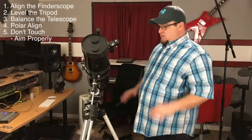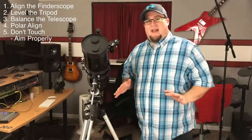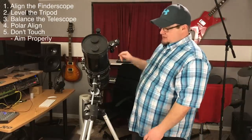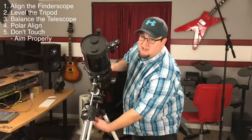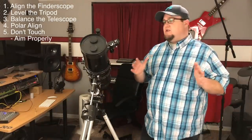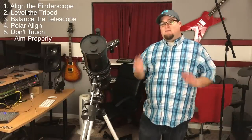And we don't touch those adjustments ever again until after we set up in a new location. You'll be amazed at how many polar alignment videos don't mention that you can't touch anything after that. Because I got polar aligned my first time, then I wanted to aim at something behind me, loosened this, and swung it around to aim at the object behind me. You can't do that. You've got to keep that locked once you're in polar alignment. So now we're level, our finder scope's tuned, we're balanced, and we're polar aligned.